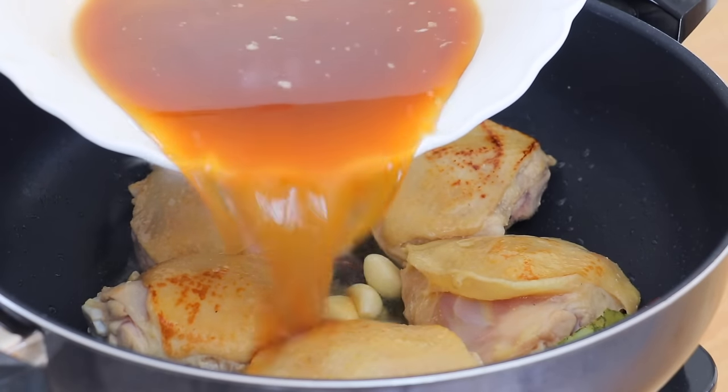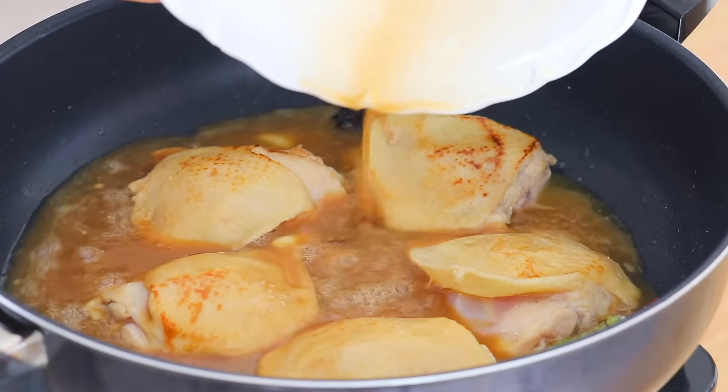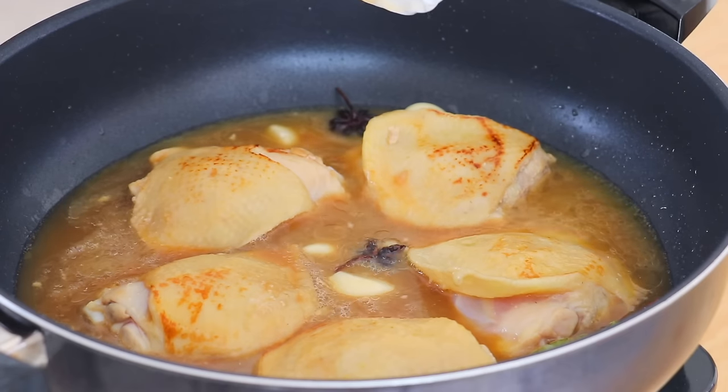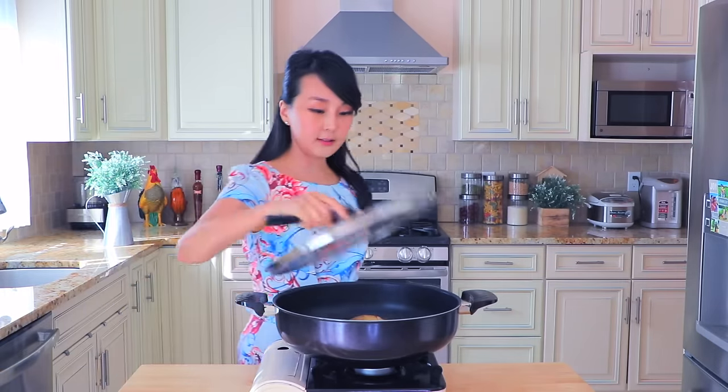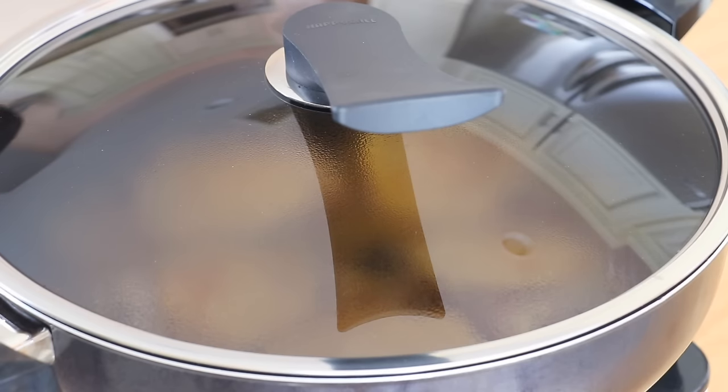Now we're going to pour in the marinade. Cover with a lid and bring it to a boil. Then turn it to medium-low heat and let it simmer for about 45 minutes.